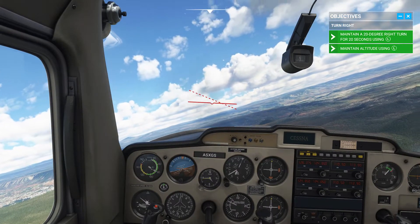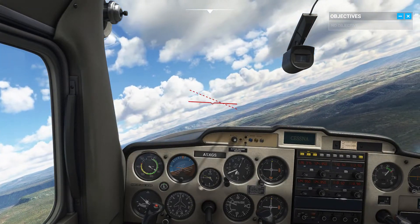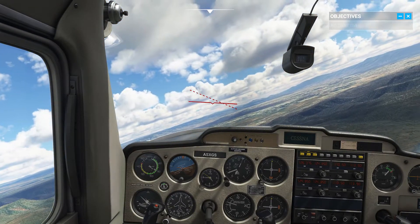Keep working on it — you'll get better. Keep working to maintain a constant altitude during the turn.